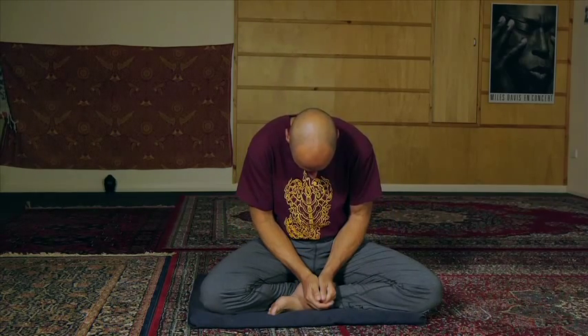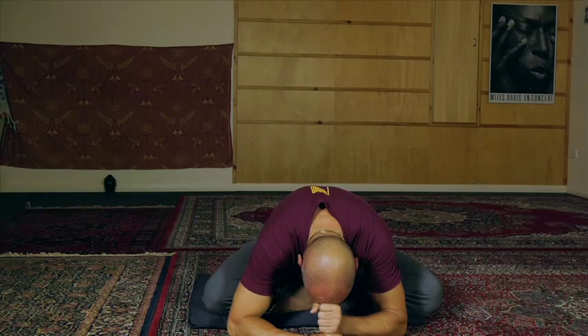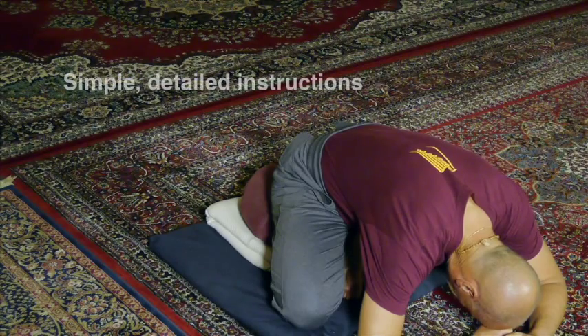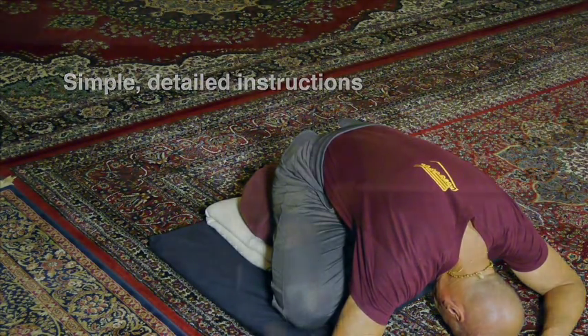Don't bend your back like this trying to do it in the beginning — we will have better stretches for the back later on. Rest the head on your fist like this, and as you get a bit looser, eventually you'll be all the way down on the ground like this.